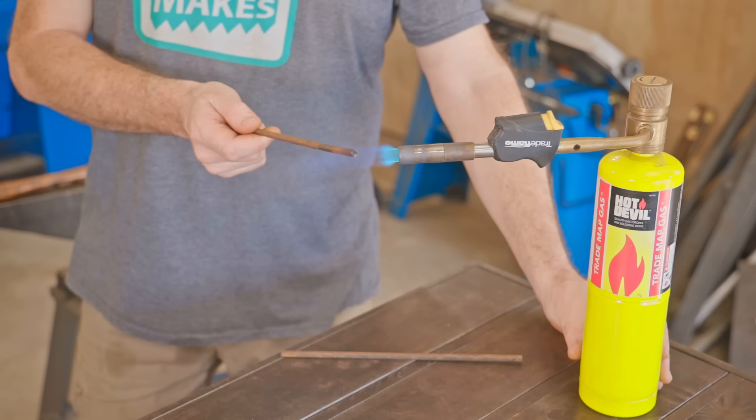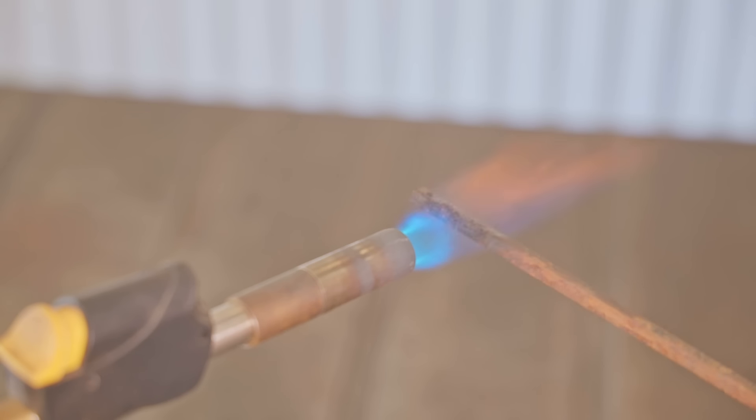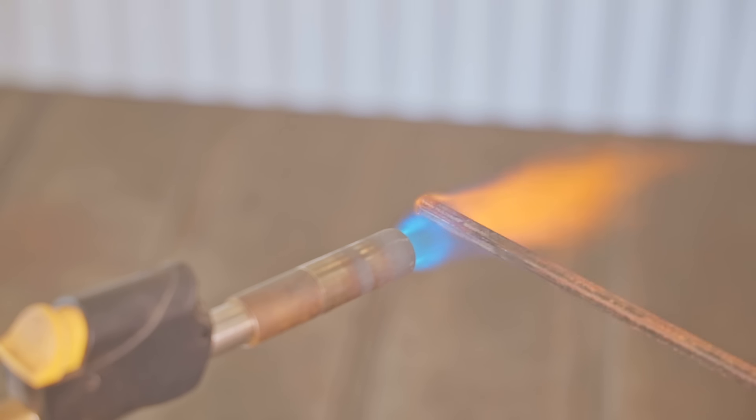I'd never seen or heard of the tool before. It was Corin — who some of you would have seen in my recent Kumiko Gates video — that put me on to this, and he also did the legwork by making one first. The first thing to do is forge the ends flat, and I'm trying to keep things simple by using just the blowtorch instead of the forge.